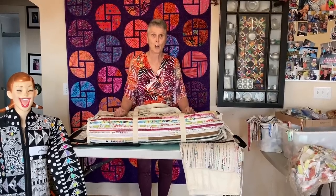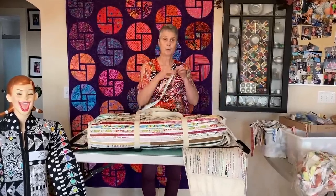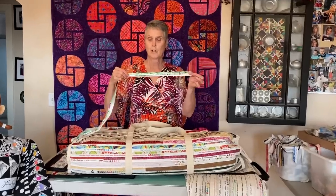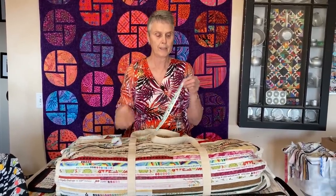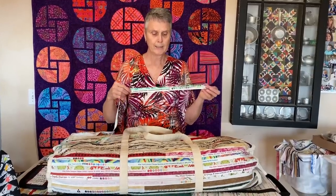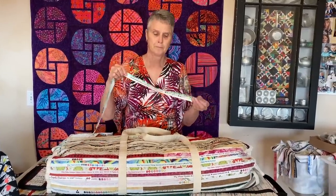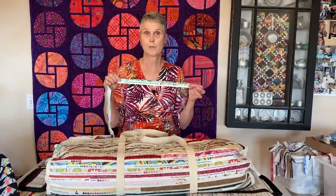I find selvedges very useful because they're so strong. Now if you take and look at a selvedge, there's one side that has got all of the printing. The printing tells you what manufacturer the selvedge was made by. It shows the different colors that are in the particular fabric — it's got lots of information. The pattern numbers are on here if I wanted to try and source more of it.